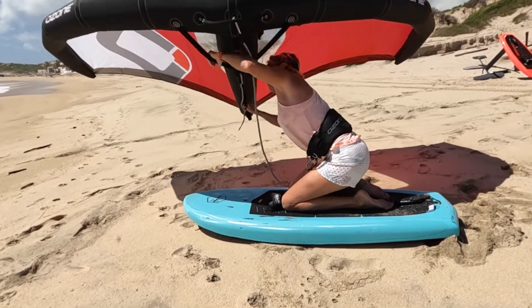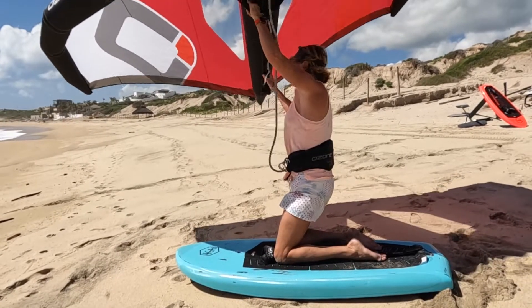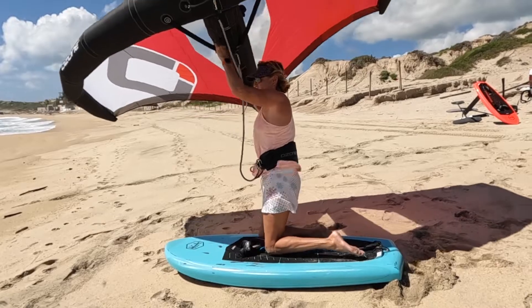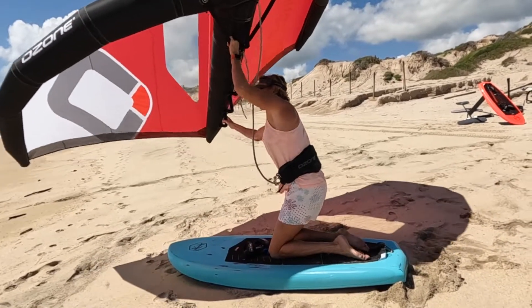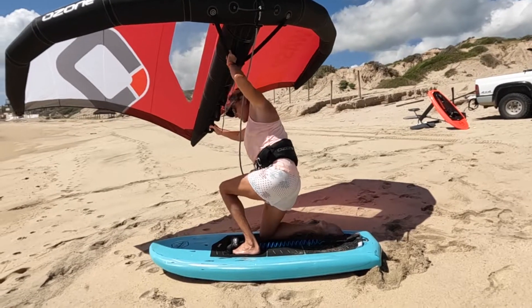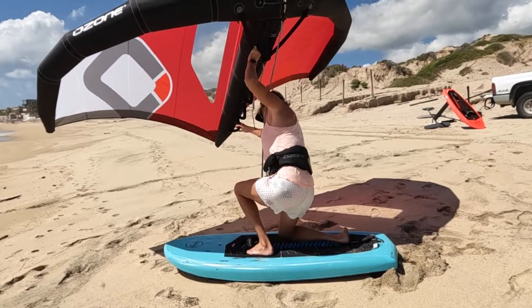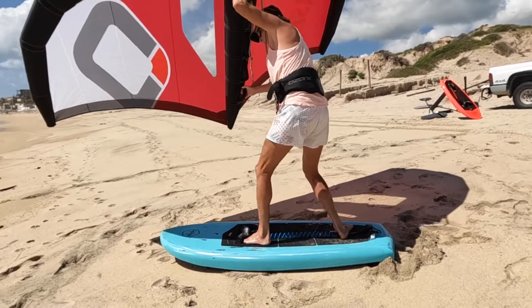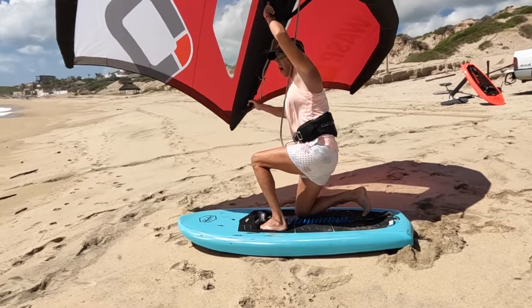Then grab the y-handle and you're up. If it's easy, you have more power when you grab the back handle. So you're up, and then just this. If you watch my back foot, I twist it — like this.